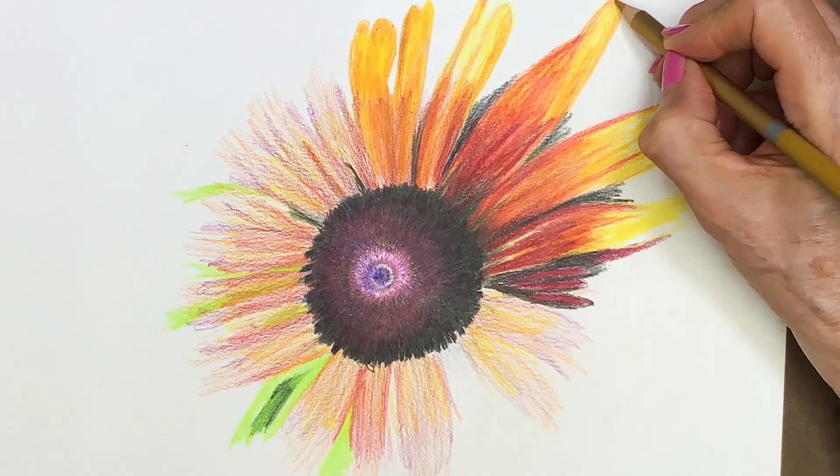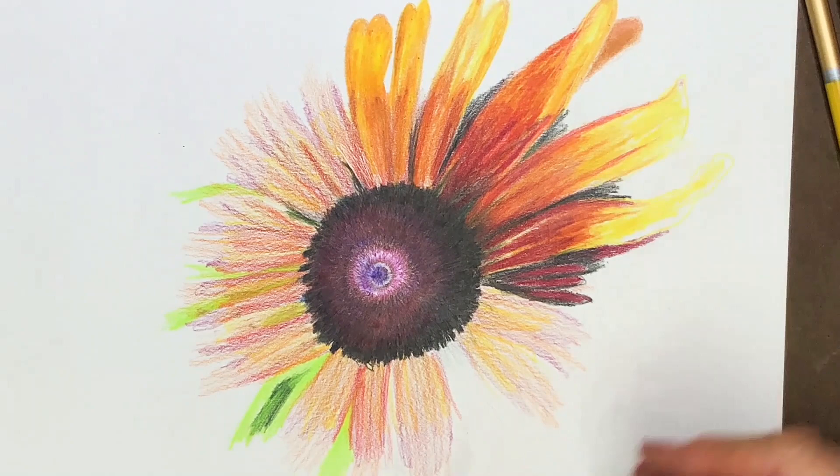It goes around and around, not seeming to end. This repetition is very soothing and relaxing.